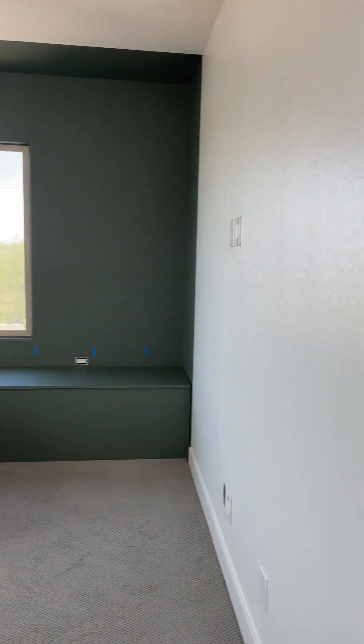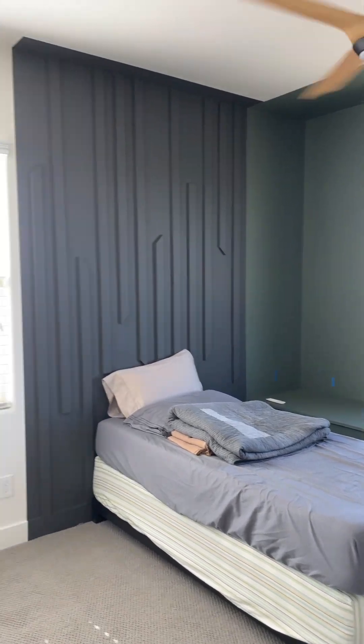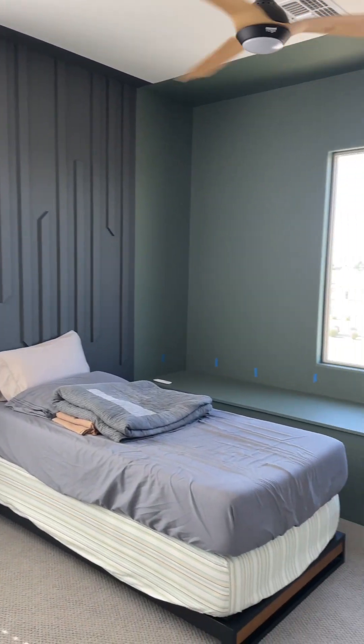Look how much better this space looks already! And y'all, please don't come for me about our twin bed — we brought it from our previous home, and it'll be replaced later as the makeover continues.